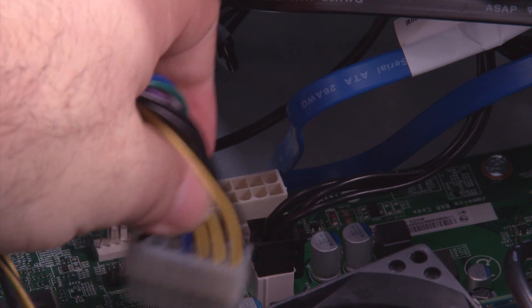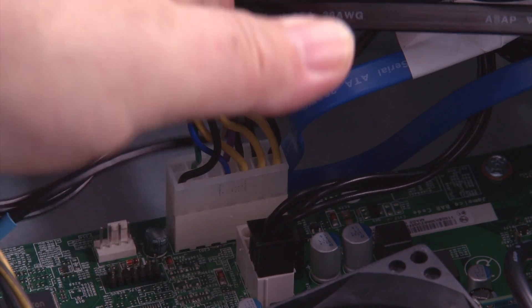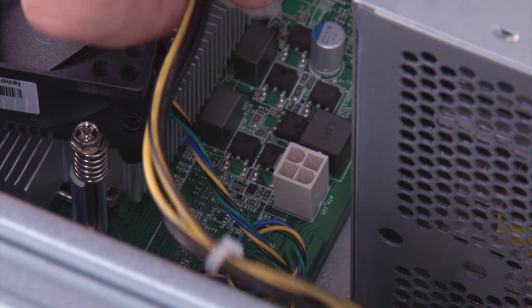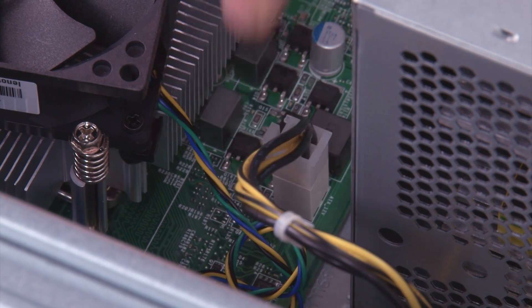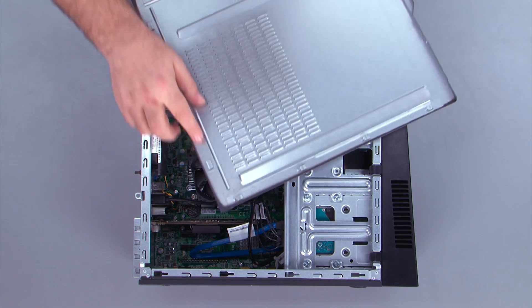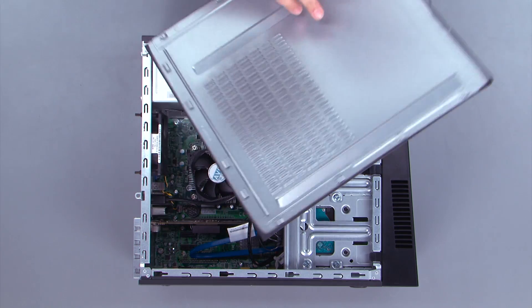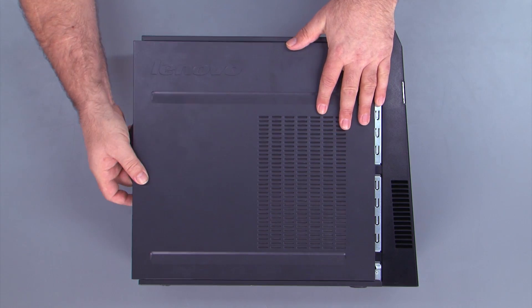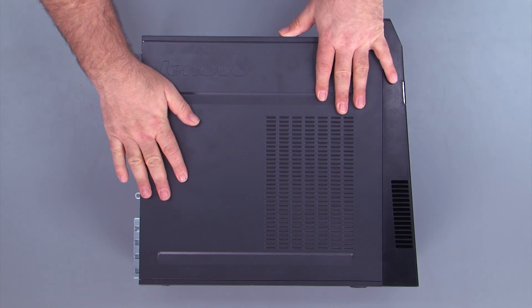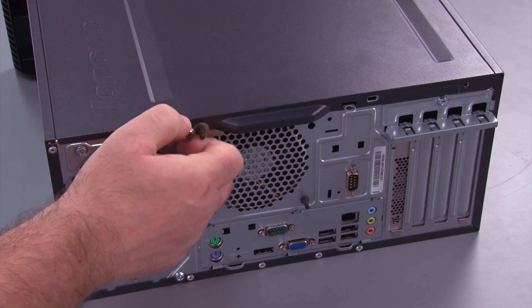Connect the 14-pin power cable to the system board. Connect the 4-pin power cable to the system board. To replace the cover on the system, align the tabs with the holes when you place the cover down, then slide the cover forward. Replace the two thumb screws.